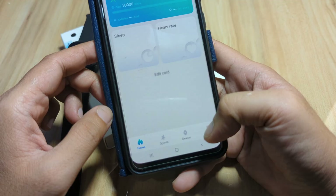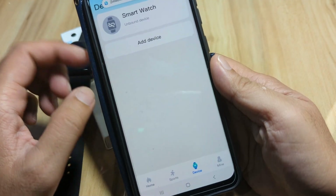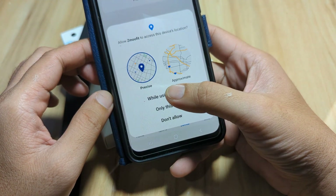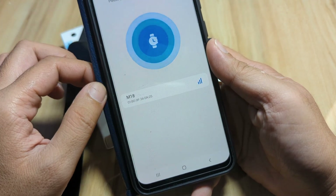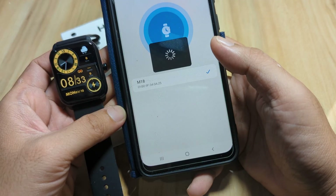Here is the UI of Z Move Fit — we have Home, Sports, Device, and Mine tabs. We'll go to the Device section and add our smartwatch. After tapping 'Add Device' and allowing the necessary permissions, it is now searching for our smartwatch. We can see the M18 — let's tap on it.